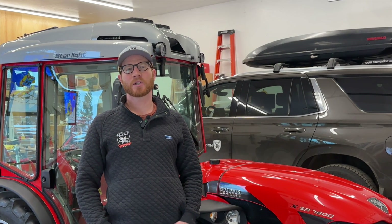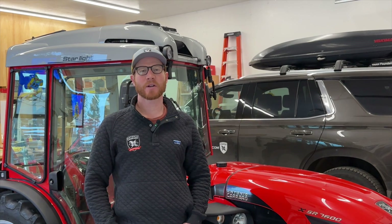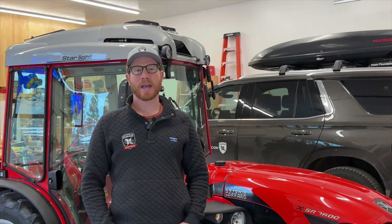I'm Conor Hamilton with MGH Equipment, AntonioCarreroUS.com. I'm here with an Antonio Carrero SR7600 Infinity tractor, and I want to give you a general walk around.